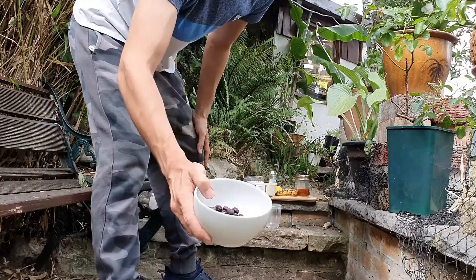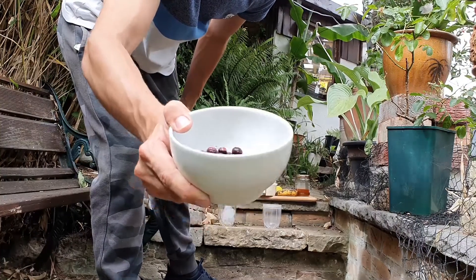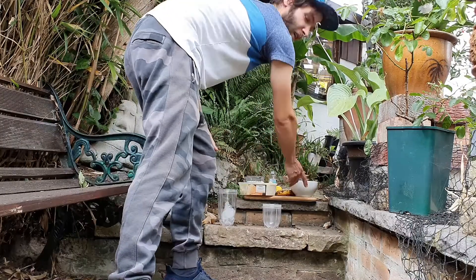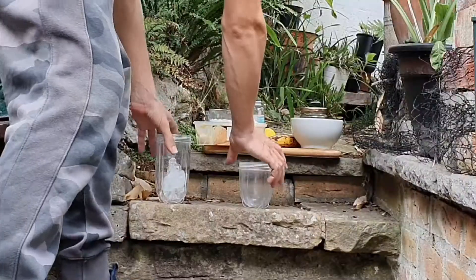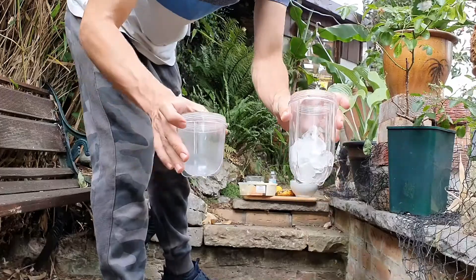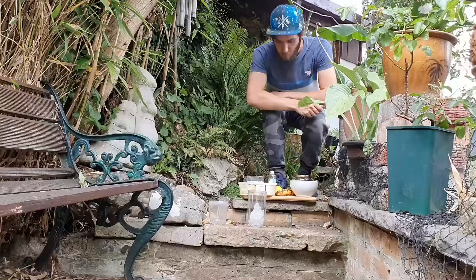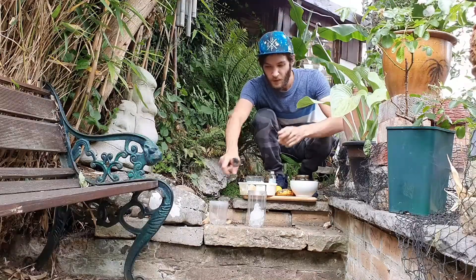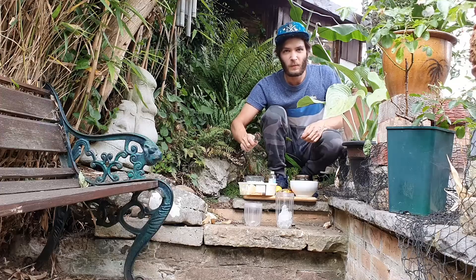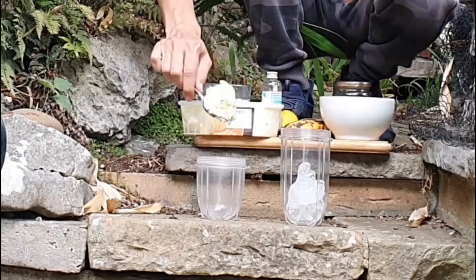We have these blueberries here — we've kept these in the freezer for a while. This will add a really nice texture to your smoothie as it's an iced one as well. I'm gonna make it extra special, so we have two cups here. These are gonna be used to blend up these smoothies, and we're gonna start with the banana one.